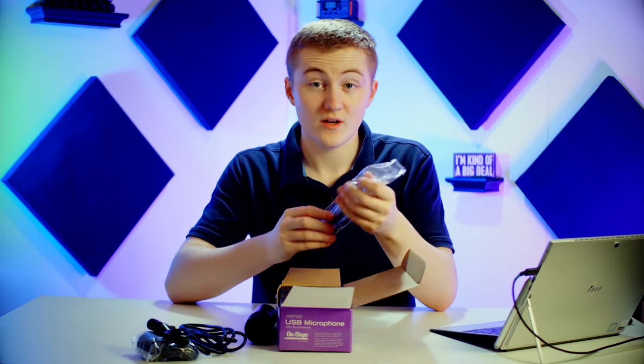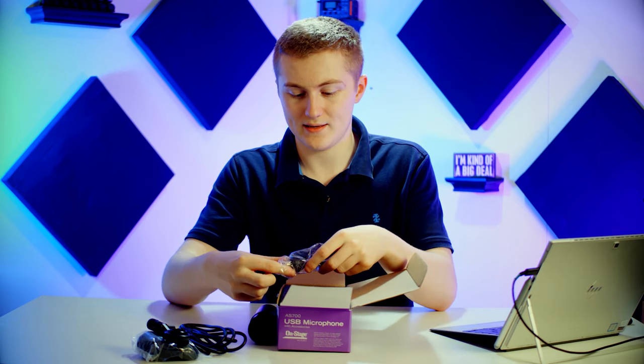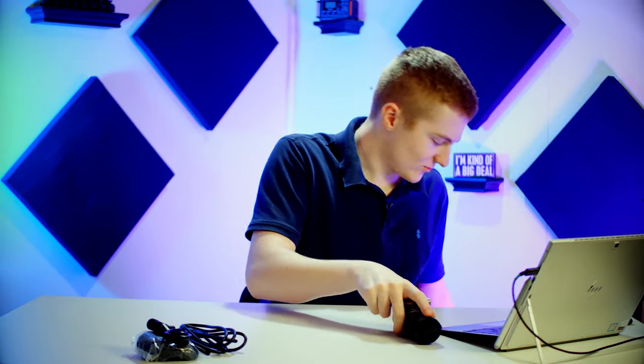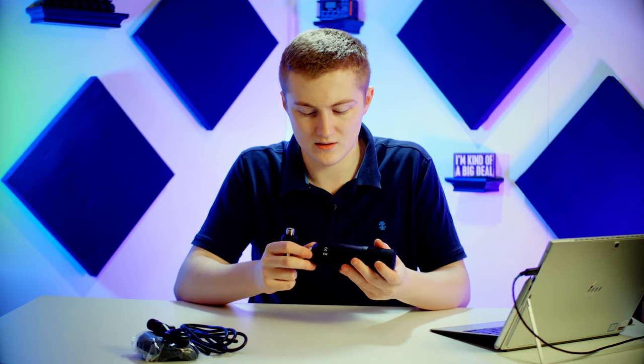And finally, we have the cute little tripod that comes included. Just going off first impressions, everything is nice. It's made out of metal, and the construction feels actually pretty solid. The microphone has no give to the metal, so it feels like either thick or a more rigid metal — not aluminum, although it does have that kind of powder-coated feel, but that could be steel. Let's assemble the stand and see if it's any good.